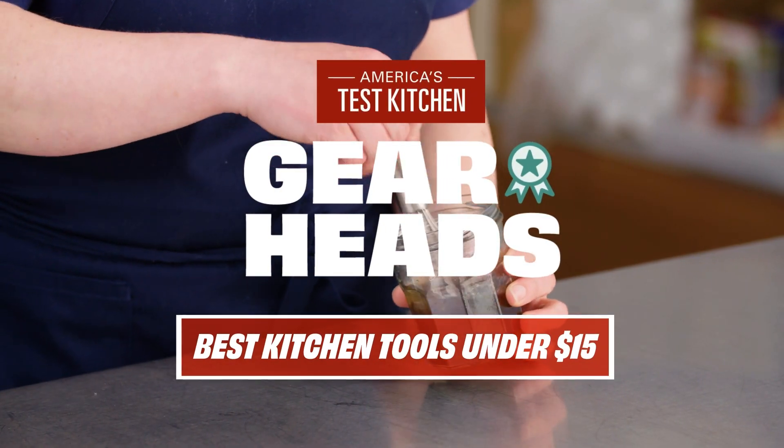Hi, this is Lisa from America's Test Kitchen Gearheads, and I'm here to answer the great questions you left on our recent video on gear under $15.